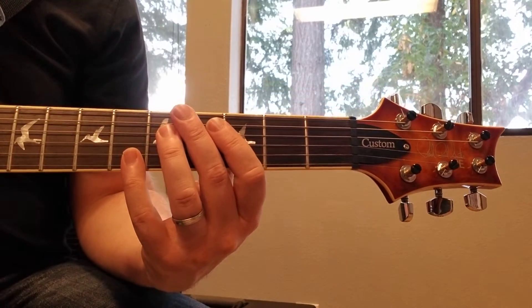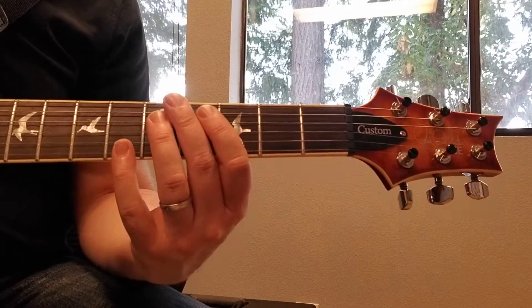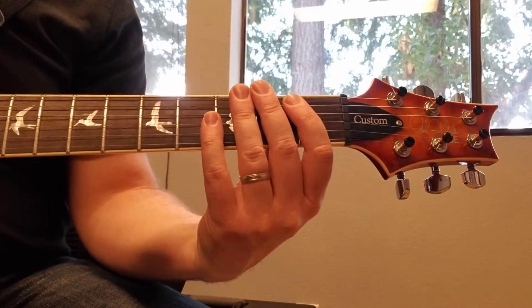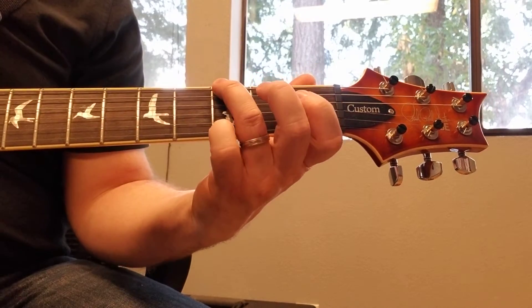That is Blue Orchid by The White Stripes, and here's how to play it. We're going to start with the opening part, starting on the sixth string third fret with our ring finger.